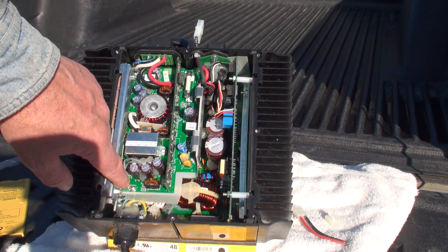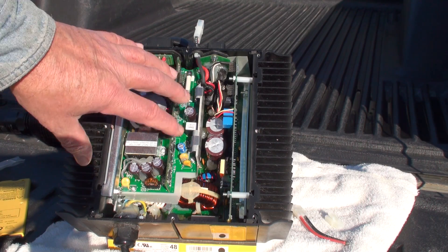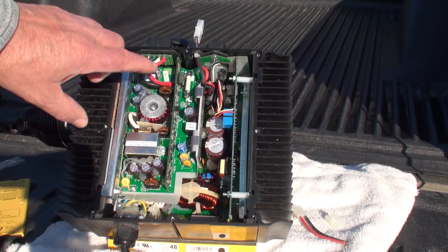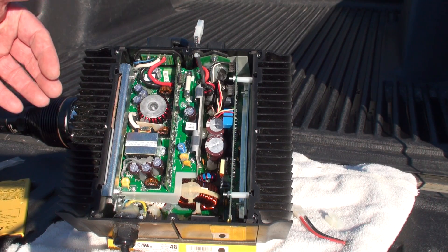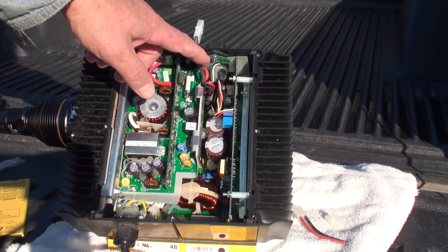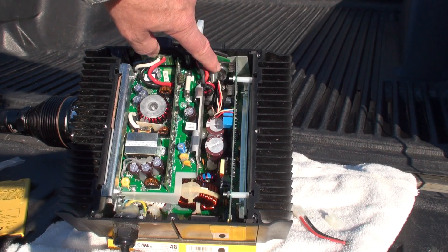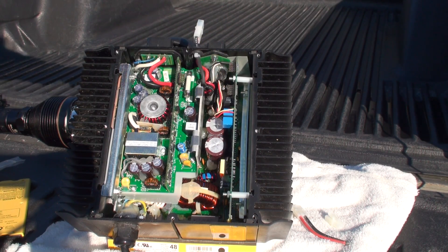There are other screws that hold that board on, and then it doesn't just pop out — you've got to wiggle it a little and pull it out. When you get it out, I also pulled this plug out and pulled all that out. It was kind of a job to get in there. But I checked it all out, and the back side of the board — all these wires look okay.